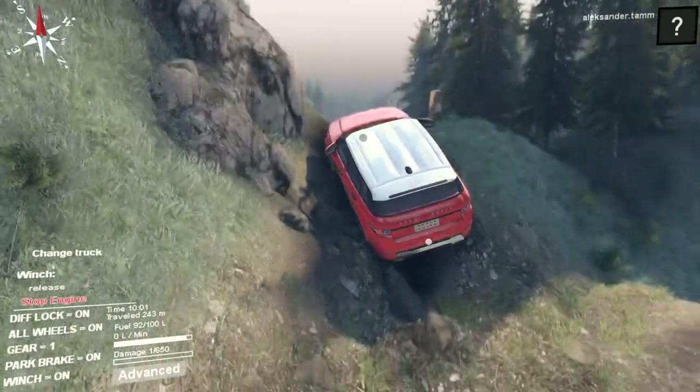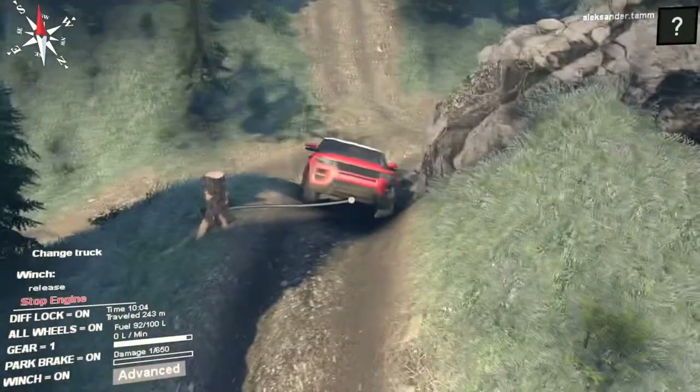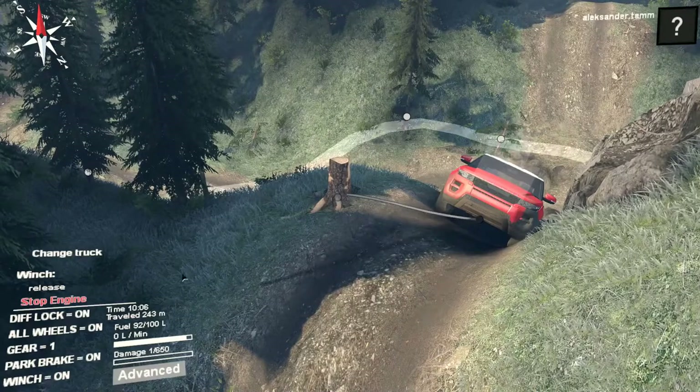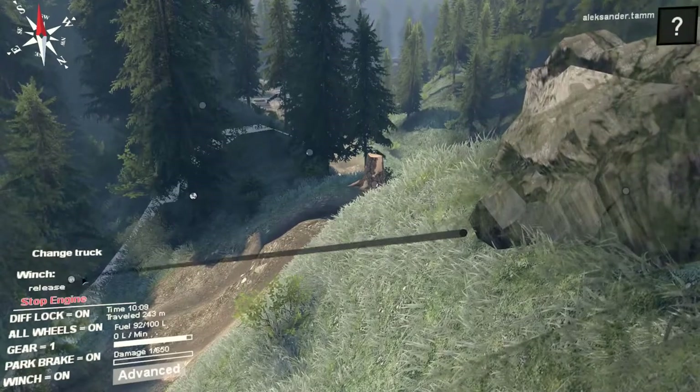There are only two winch points, which is not perfect. Let's put the winch somewhere like here.